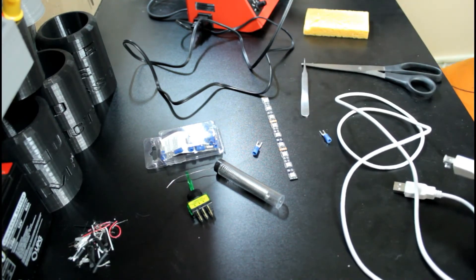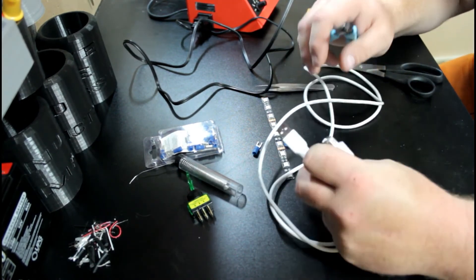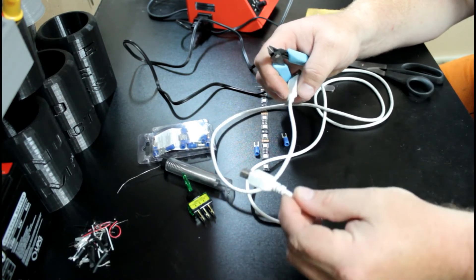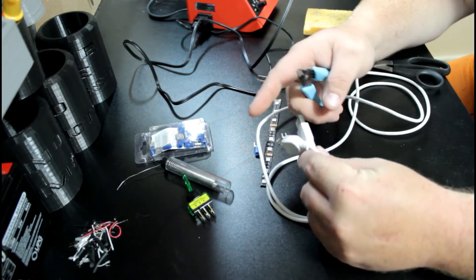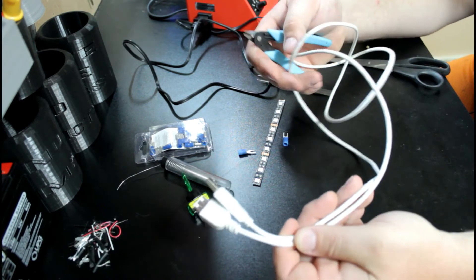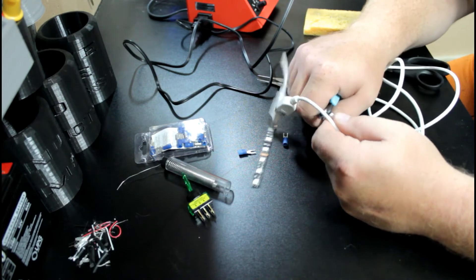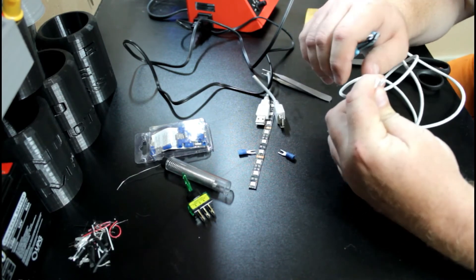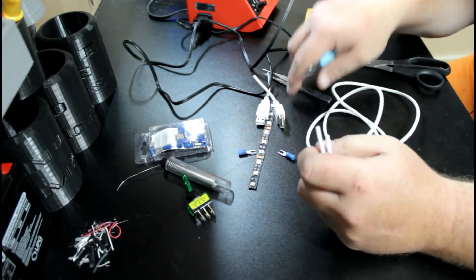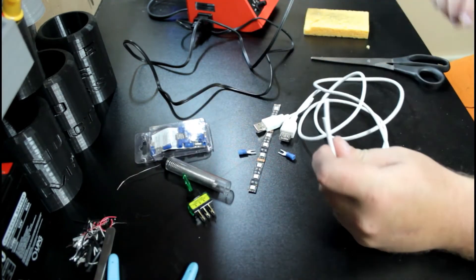All I'm going to use for this project is just a USB extension cable. This cable is for extending — it's got a male and a female end on the USB. You can get these from the dollar store for a dollar. It's basically a dollar's worth of about three feet of wire. And they have four wires on the inside, which makes it really nice for this type of LED project.